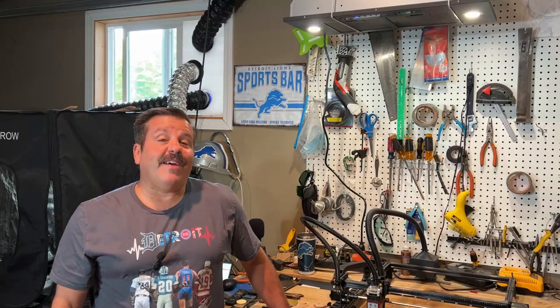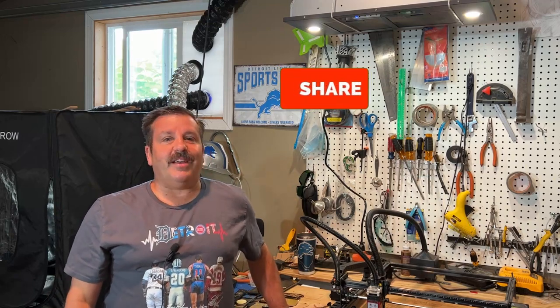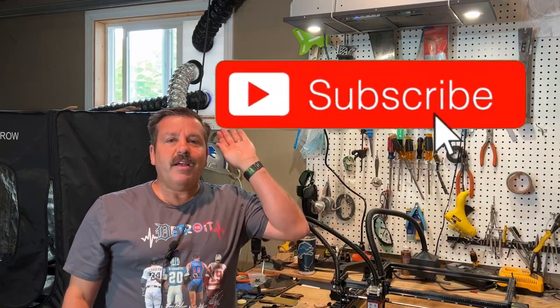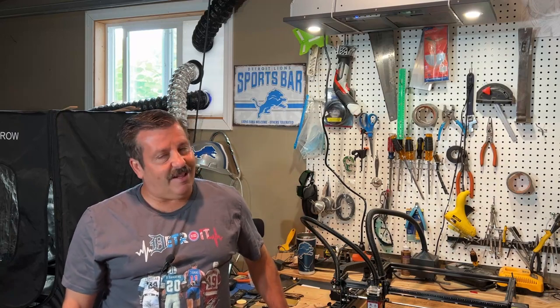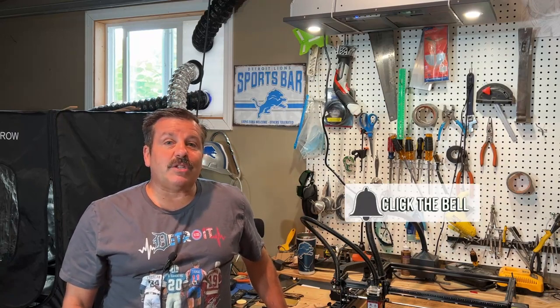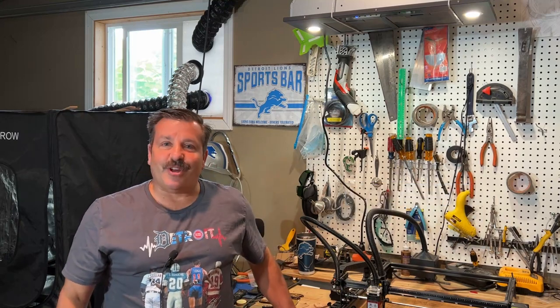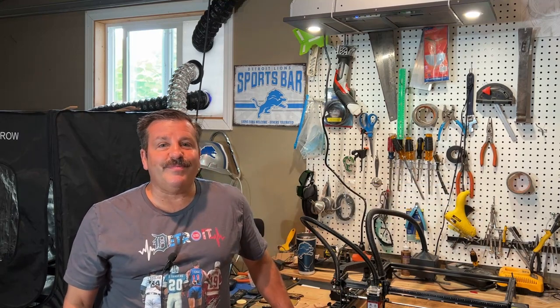Friends, there you have it — another fun fast laser project. If you enjoyed the video, please give it a like and hit that share button so more people can learn about HL Mod Tech. You absolutely make my day if you take time to leave a comment down below. And if you haven't subscribed yet, what are you waiting for? Smash that subscribe button and hit that notification bell. You want to be the first to know when there's a brand new video from me, HL Mod Tech. Thanks for watching and have a great day.